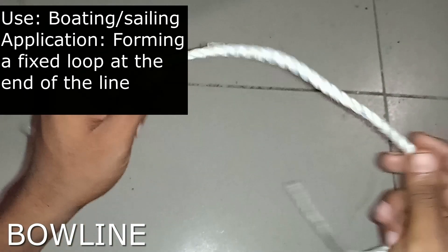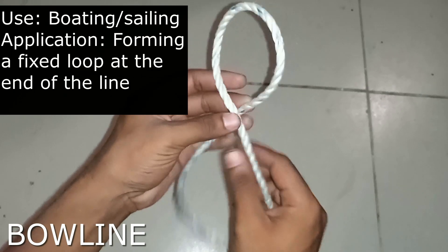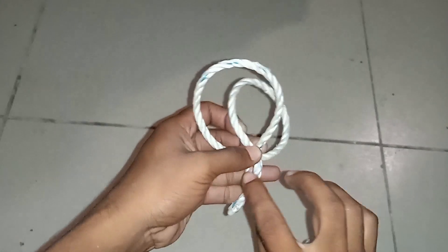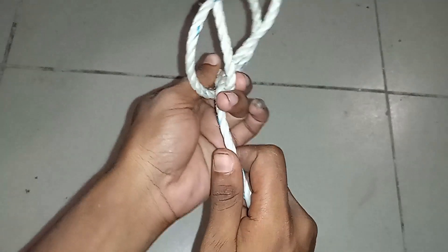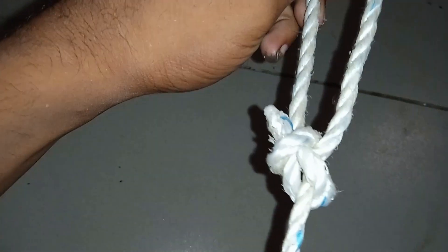This is how the bowline is demonstrated. Make a first loop, and the other end of the rope goes into the loop, like this. Then it goes around the other part of the rope and goes back into the same first loop. Then the other end of the rope is pulled gently to make the bowline. It looks something like this — this is how a bowline is tied.